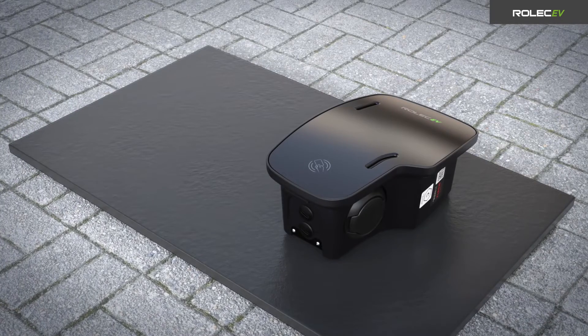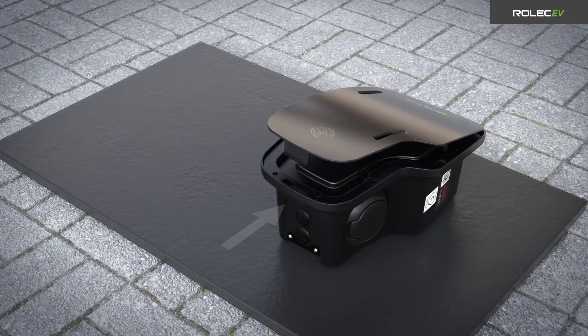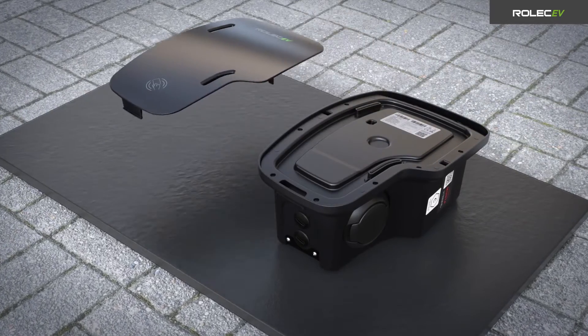Release the front fascia from the charge point by pushing the clip at the bottom towards the body of the unit. Remove the fascia and place it face up in a safe location.